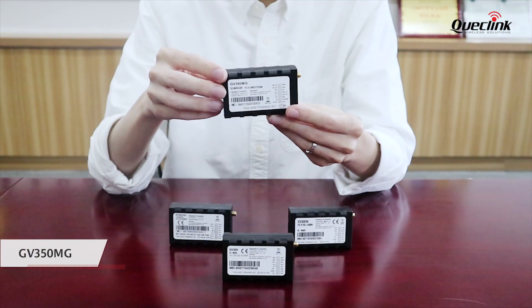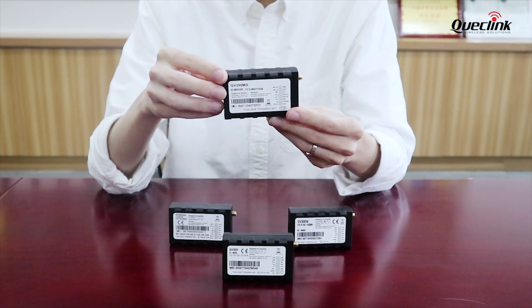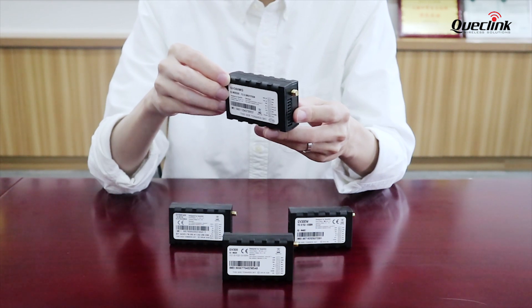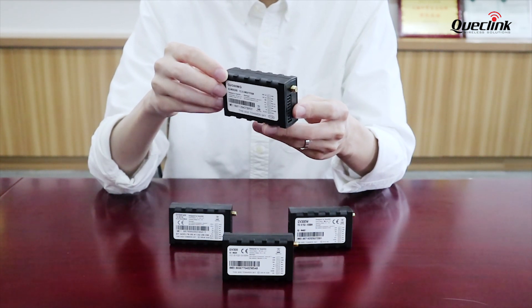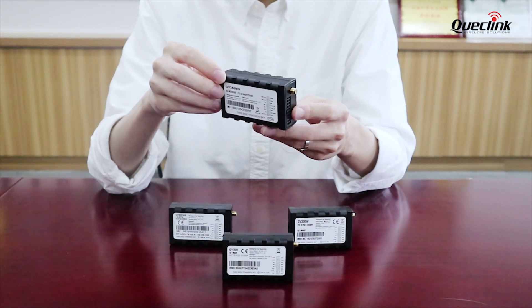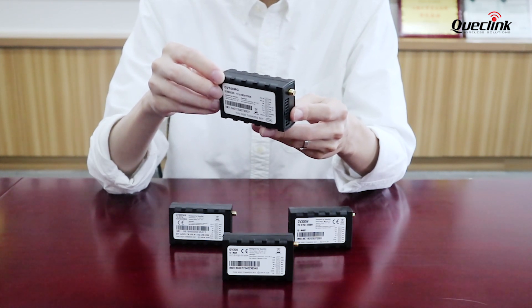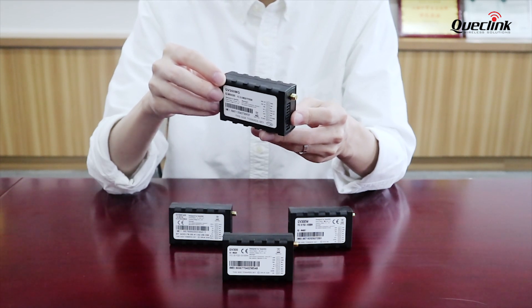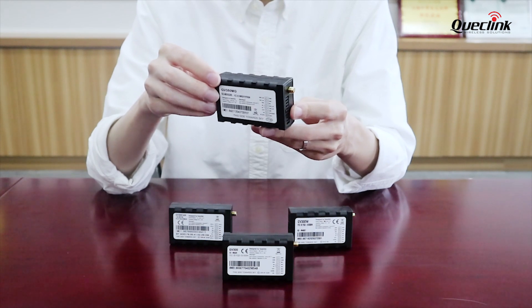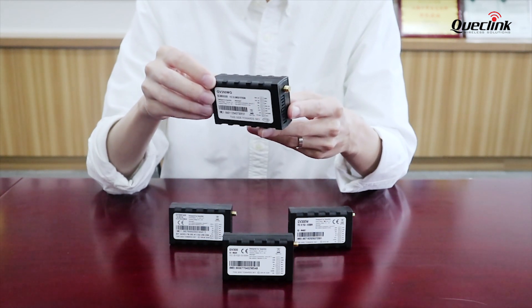The 4G GV350MG supports CAT-M1. It has two RS232 serial ports, while others have only one, allowing more wireless accessories to be connected at the same time. It has a BLE version as well that can be connected with our BLE temperature and humidity sensor WTH300 for cold chain solutions. There is also built-in J1939 bus for heavy machine CAN bus reading.